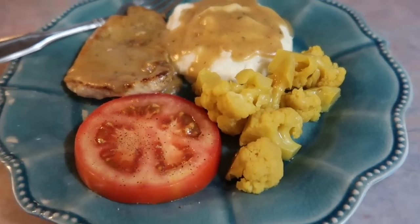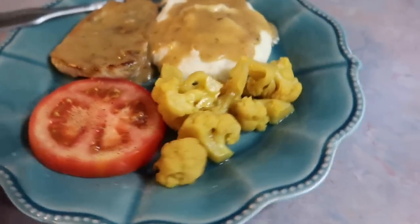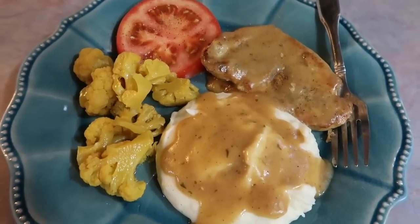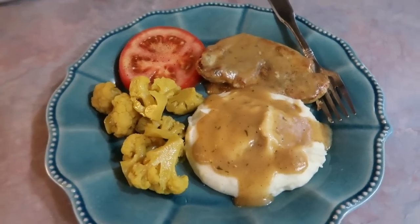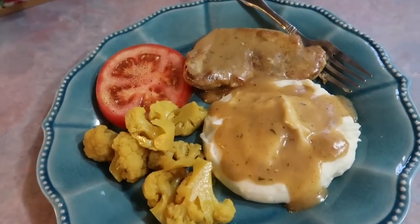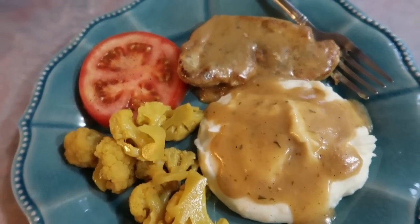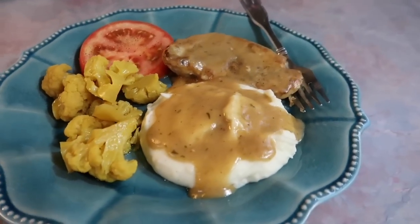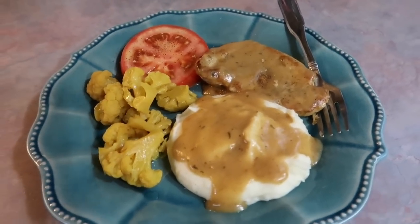That's always fun in the summertime. A friend gave us some pickled cauliflower and oh my goodness, I'm obsessed — I have never had that before, I love it, and I need to learn how to make it myself. But y'all, this pork chop and gravy recipe — perfect. We all cleaned our plates. The pork chops were perfectly cooked, tender and juicy, and that gravy was just out of this world.